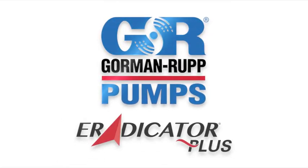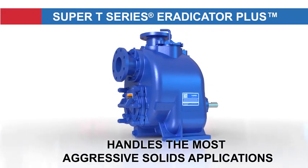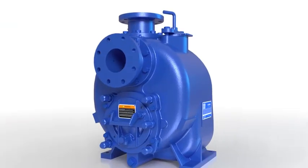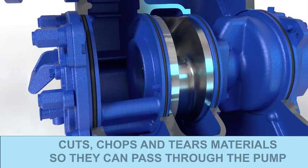The new Super T-Series Eradicator Plus from Gorman Roth is specifically designed to handle the most aggressive solids handling applications, and is more effective than previous Super T-Series models equipped with the Eradicator Solids Management System.